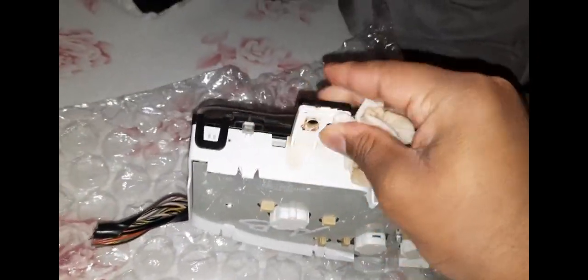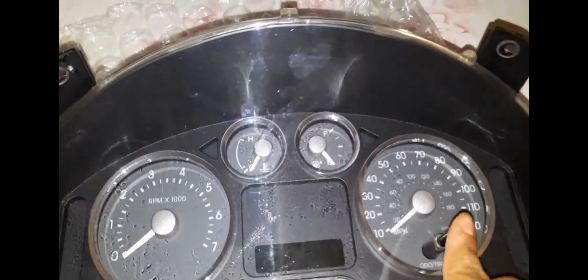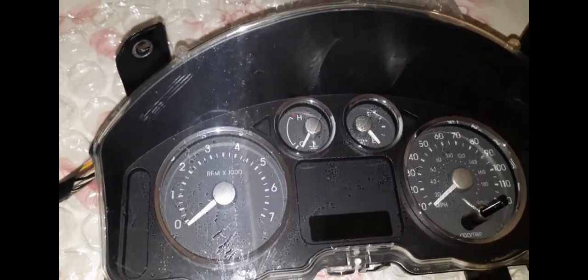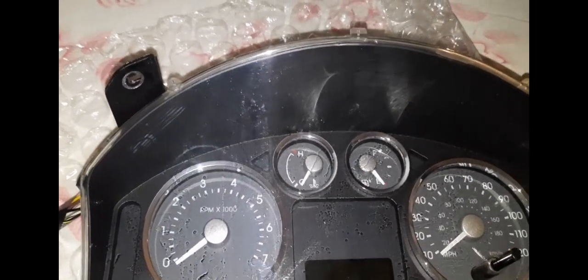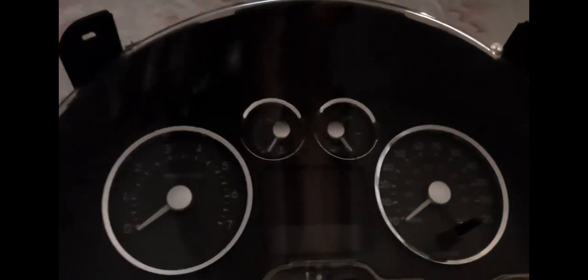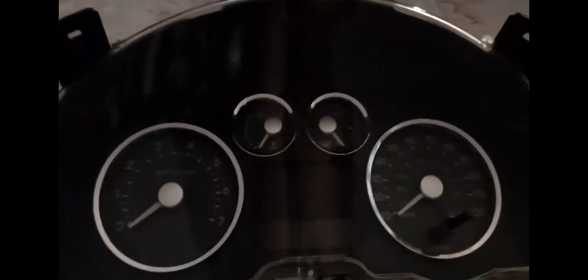And there we go. This was the unboxing of a car instrument cluster for a 2005 to 2007 Mercury Montego. I really hope you enjoyed — share the video, like and subscribe and hit the bell icon so you never miss a new video. I upload whenever I can. We are at 745 subscribers. See y'all in the next video. 95 out.